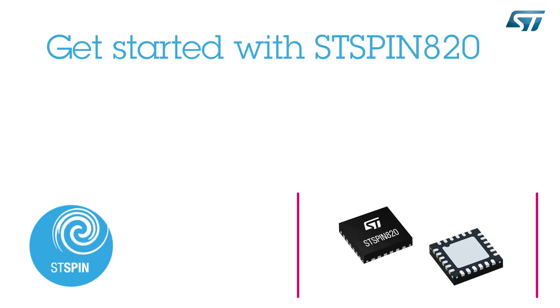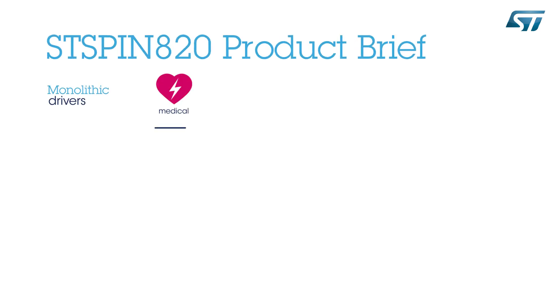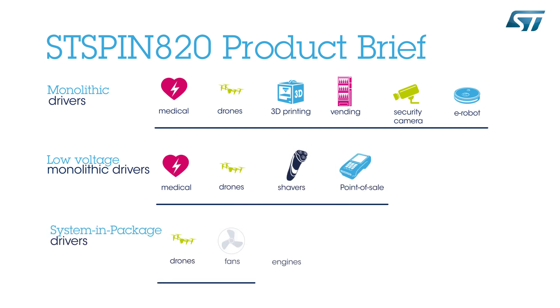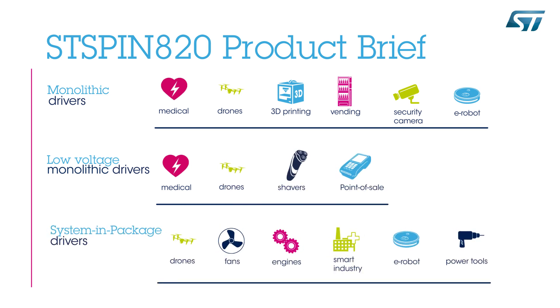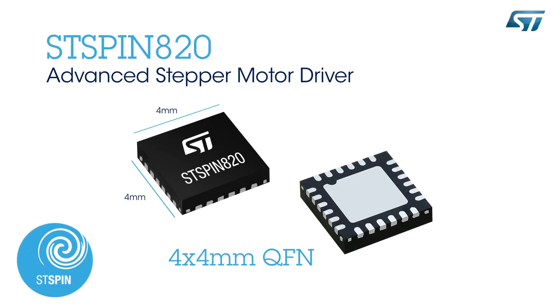Hello, and welcome to this video on getting to know ST's tiny, high-precision, silent motion control STSPIN820 stepper motor driver. ST Microelectronics, one of the pioneers in the field of motion control, has extended its portfolio of STSPIN motor drivers. The STSPIN820 monolithic stepper motor driver integrates a precise microstepping algorithm in a tiny QFN 4x4 mm package, enabling new generations of motion control applications.